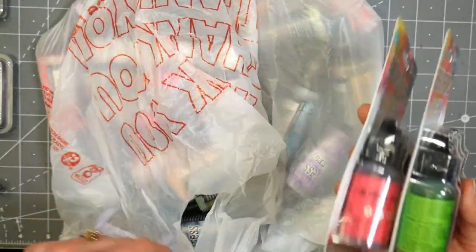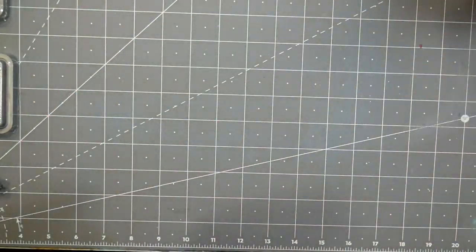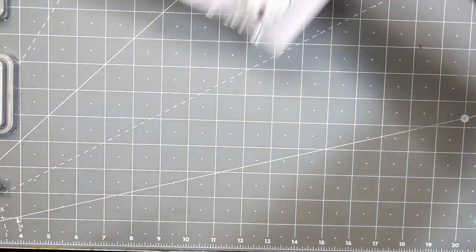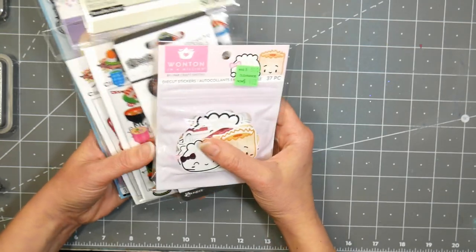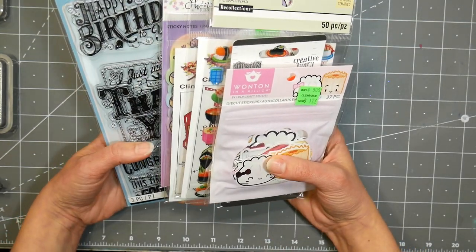Joggles had these at a really great price — Joggles was there for the first time. I've been wanting to shop on their website but hadn't gotten around to it, and I was really curious because it looked like they had really good prices, so I was excited to see them in-store.